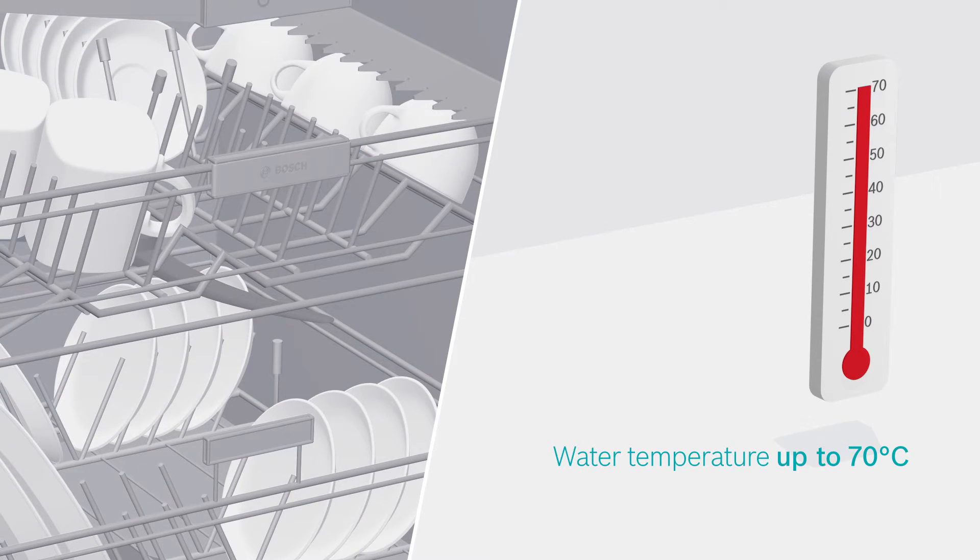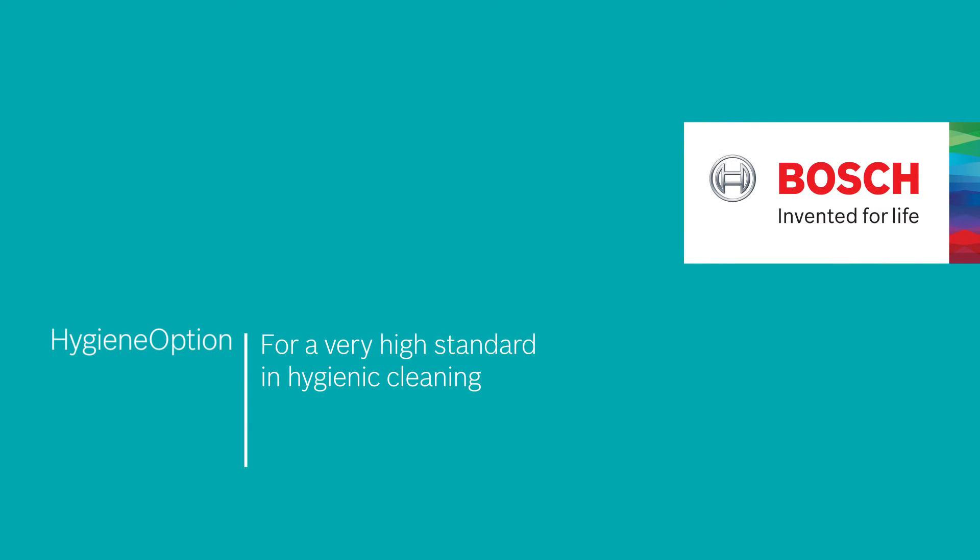It is perfect for households with higher hygiene requirements. This is Hygiene Option for a very high standard in hygienic cleaning. Bosch. Invented for life.